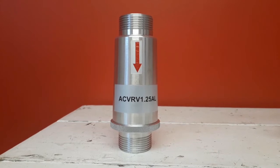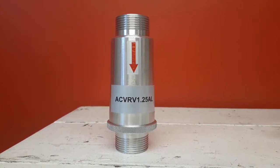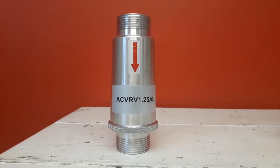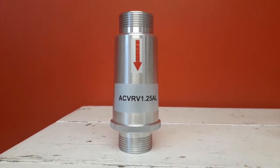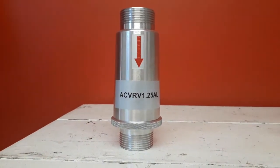Safety pressure relief valves are an essential part of any air blower system. They prevent the blower from reaching extreme temperatures, overampage, or motor overload by releasing the air from the blower to the atmosphere at a given elevated pressure.